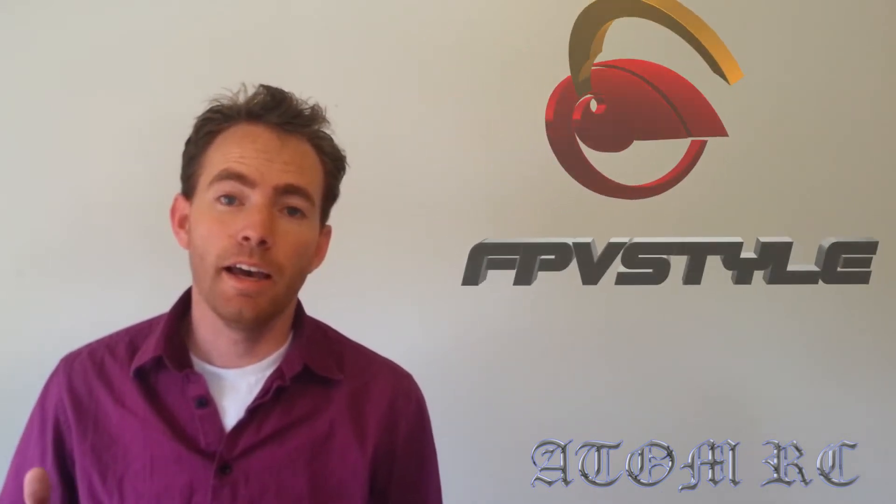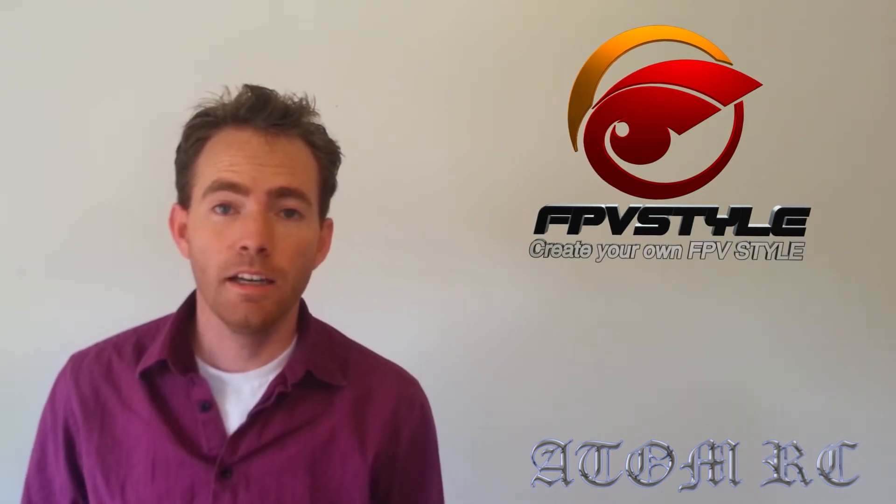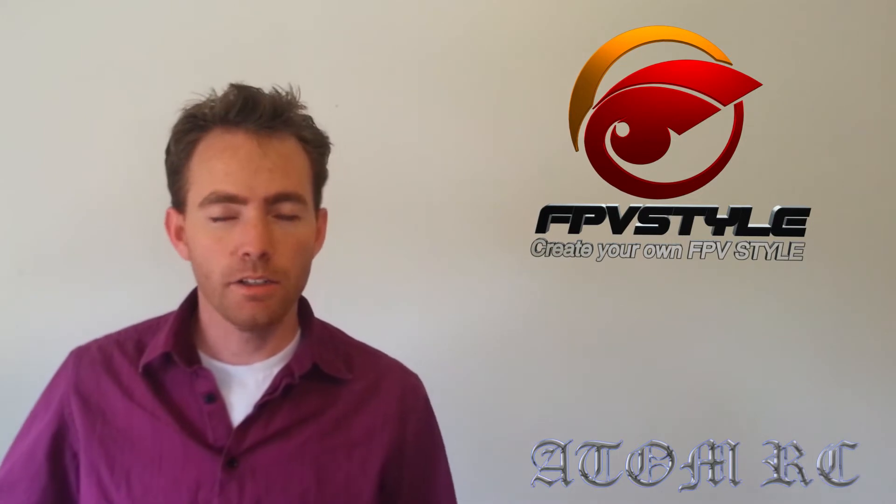Hey everyone, Chris here, and this is a tech update. Right now, FPVStyle.com has the Talon by XUAV, and it's $99 right now. That's not including shipping — that's $99 for the airplane.